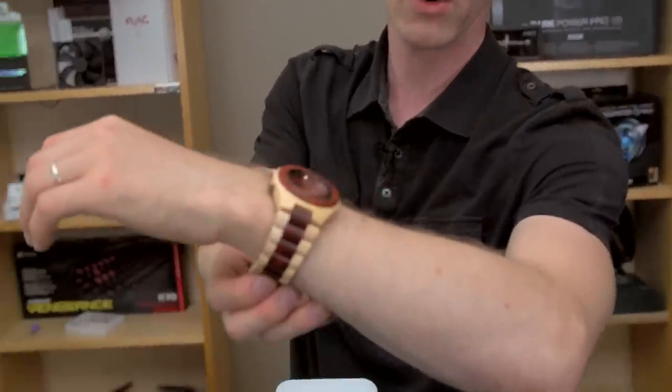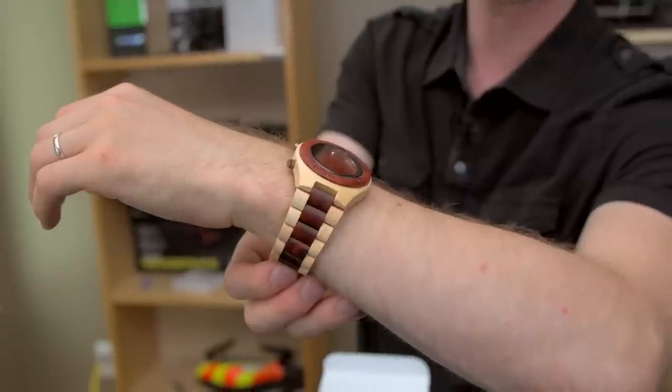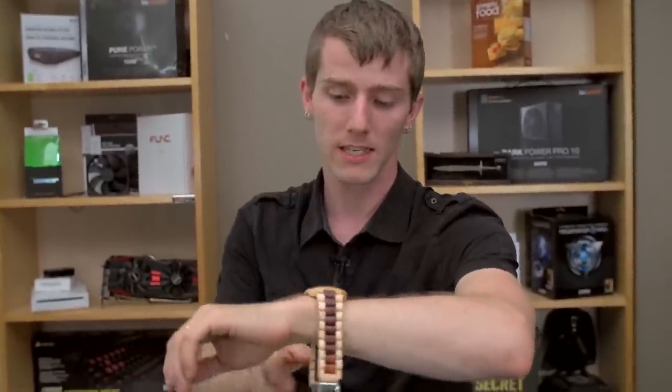It's available in a few different colors. We got the orange one because the one we really wanted was out of stock. Slick's going to be the one laying claim to this particular watch, so you might even see him wearing it when we're down at PAX Prime if you're looking for him.